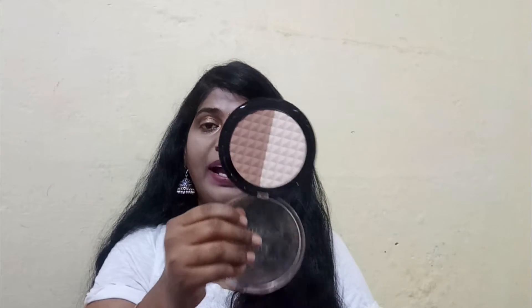The next one is the Revolution Duo Face Sculpt — the packaging is really big. It contains a translucent powder and a bronzer, and the bronzer should match my skin tone well. It's very affordable, which I really like.